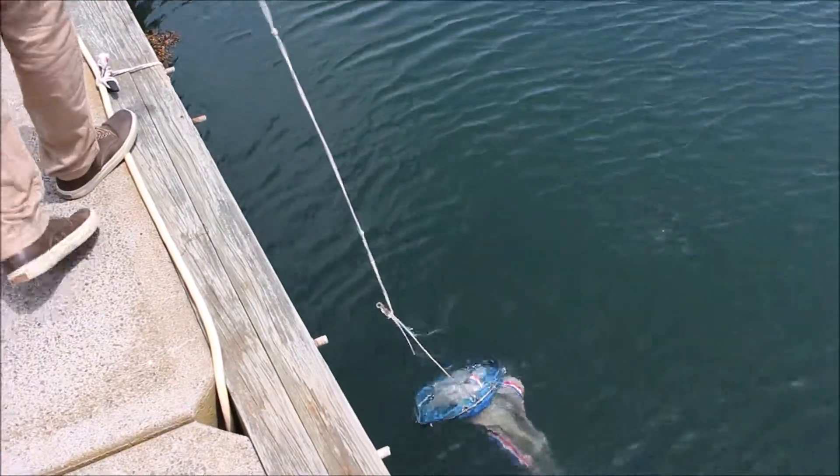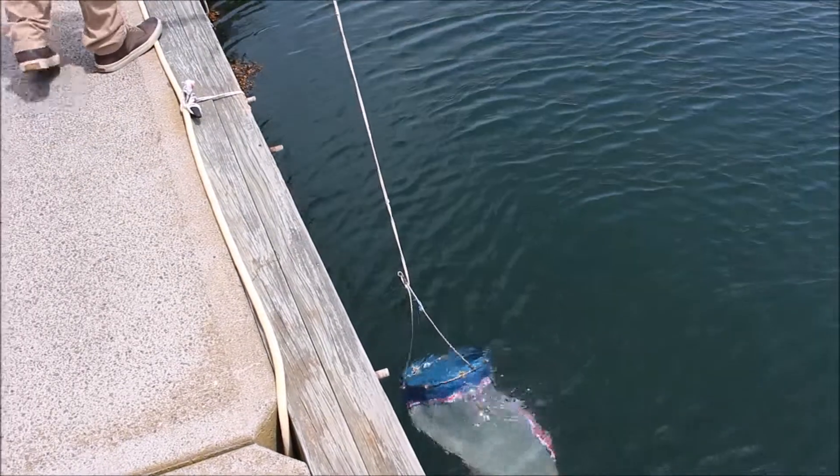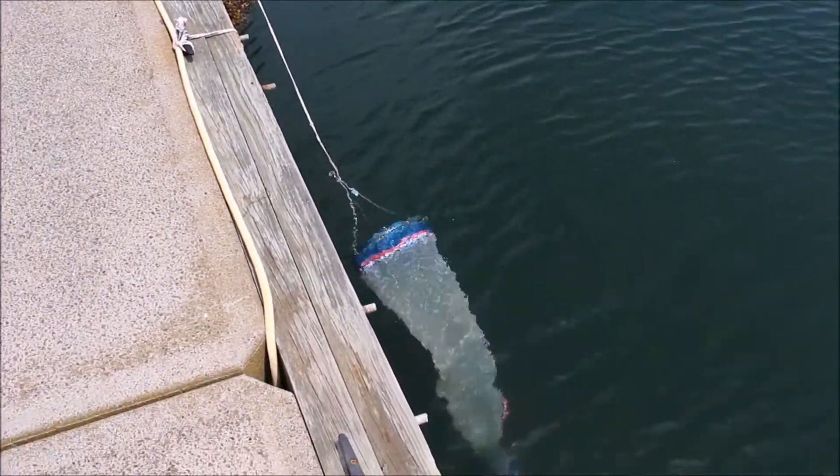As you walk along the dock, be careful not to run into any experiments hanging from the side or any of the pylons along the way.